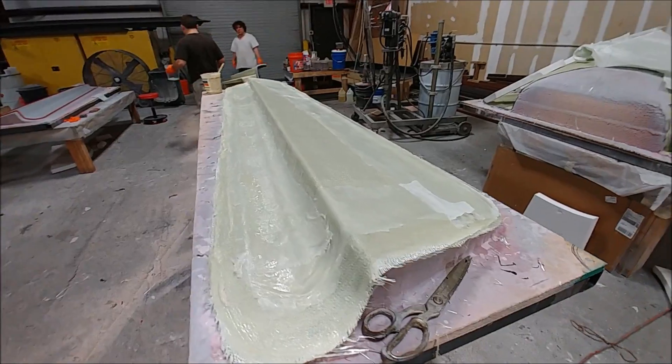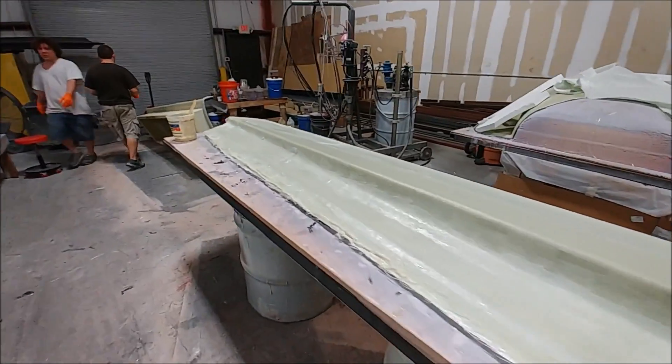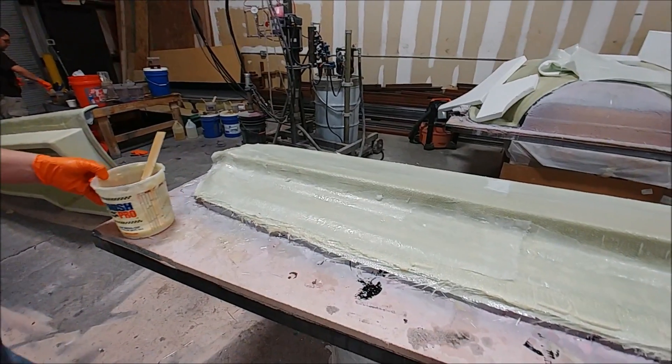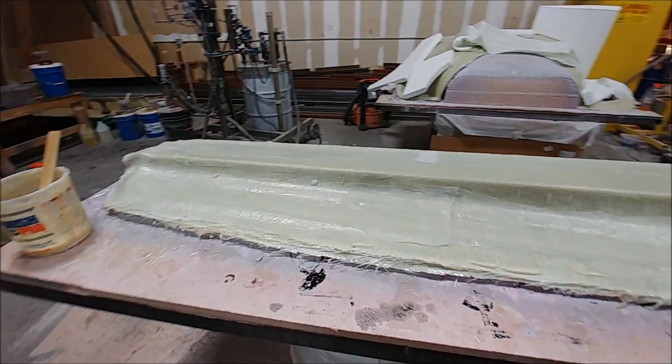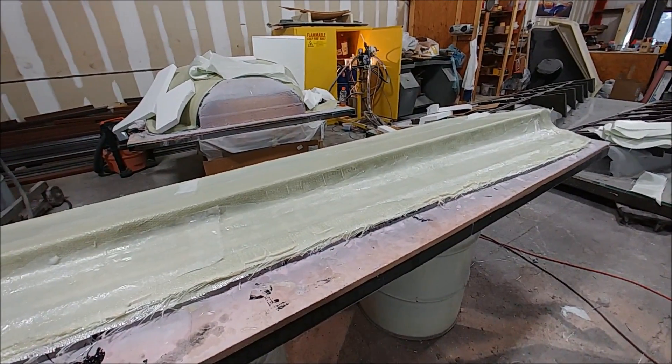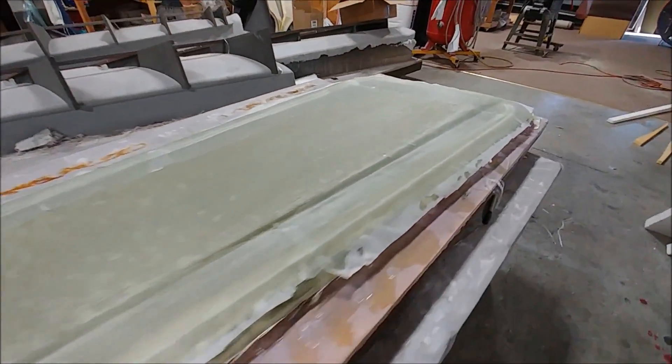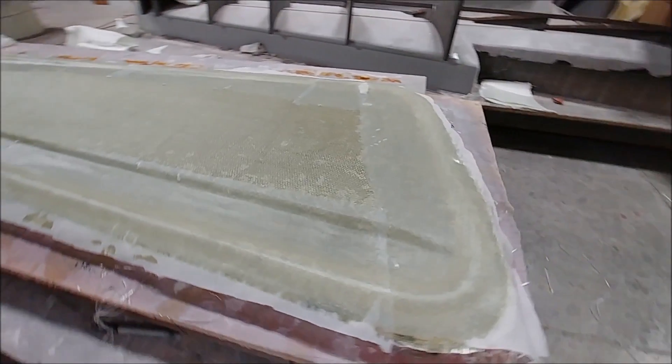Welcome back. Second half of the week, the guys are continuing to work on creating the molds for the ailerons. This is one of the upper ones and they're working on the heavyweight layers on that one. Here's one of the lower ones - that one's finished with the heavyweight layers and got the peel ply on there, so it just needs to have some bracing put down.